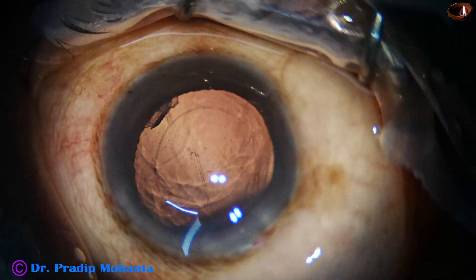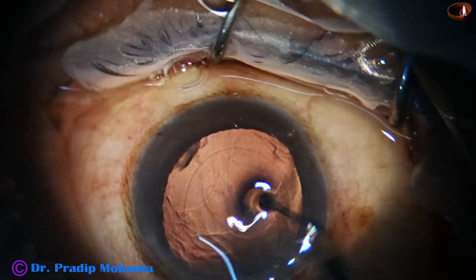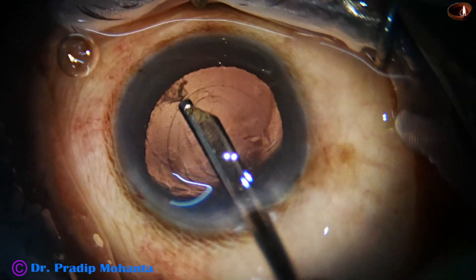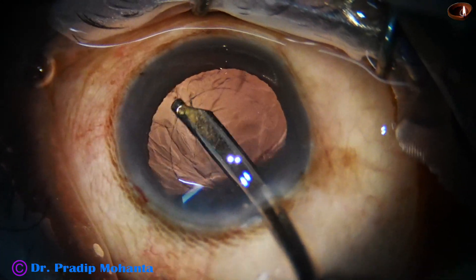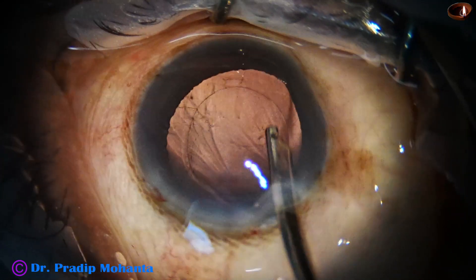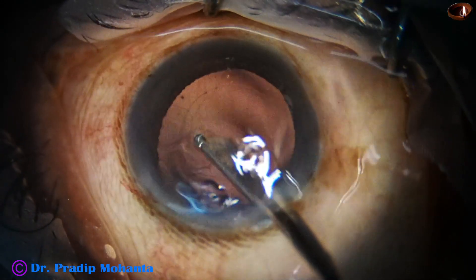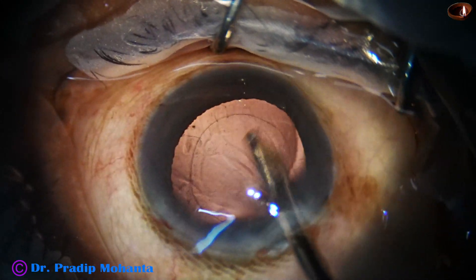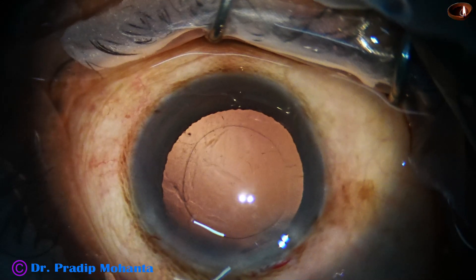A 23-gauge Simcoe cannula is used to remove the remaining cortex at 5 o'clock. A little bit of polishing of the area is done, and polishing of the posterior capsule is also performed — gently aspirating all fibres sticking to the posterior capsule.